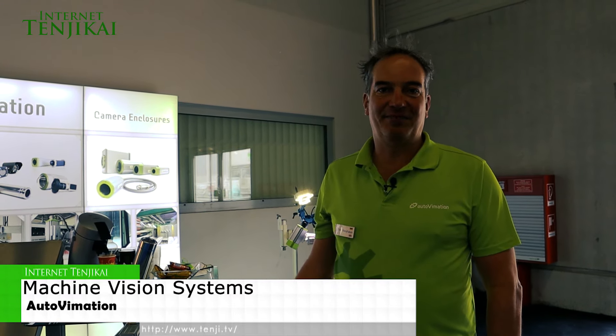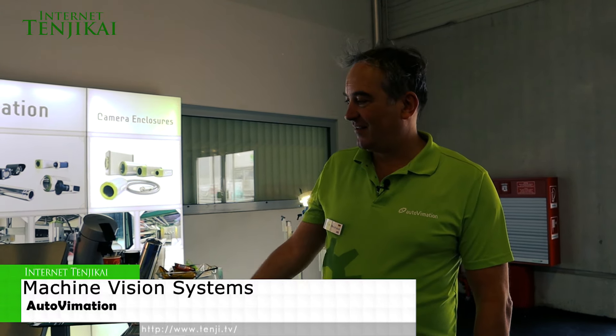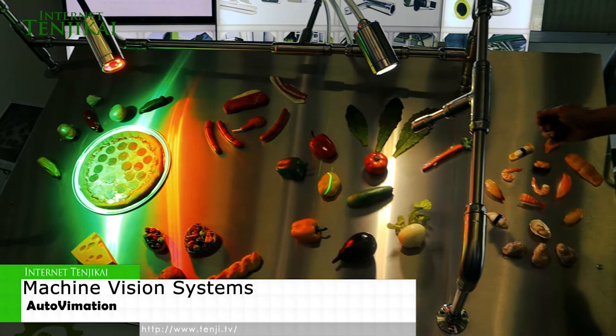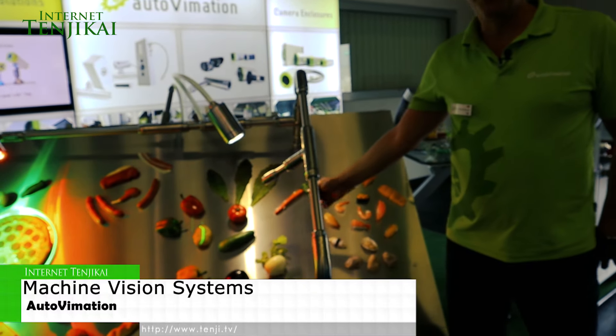For food, you have very special requirements, especially for open food processes. Like this here could symbolise the conveyor belt. So you have, for instance, open food like meat, fish on the conveyor belt. And in the evening, they do wet cleaning. So that means that with high pressure, hose down, wash down, they remove the food scraps.